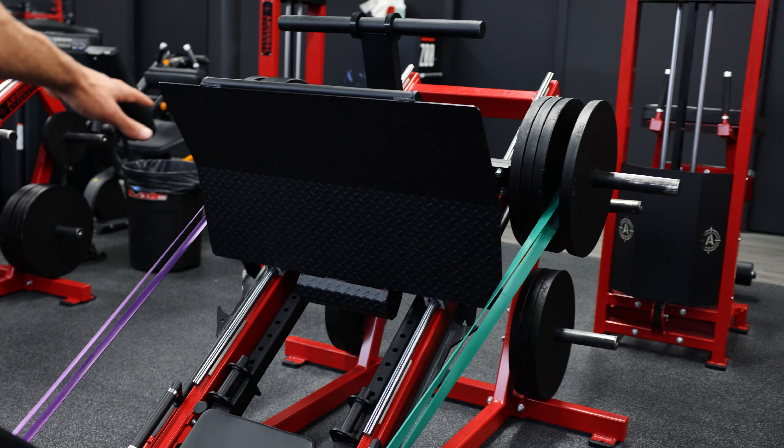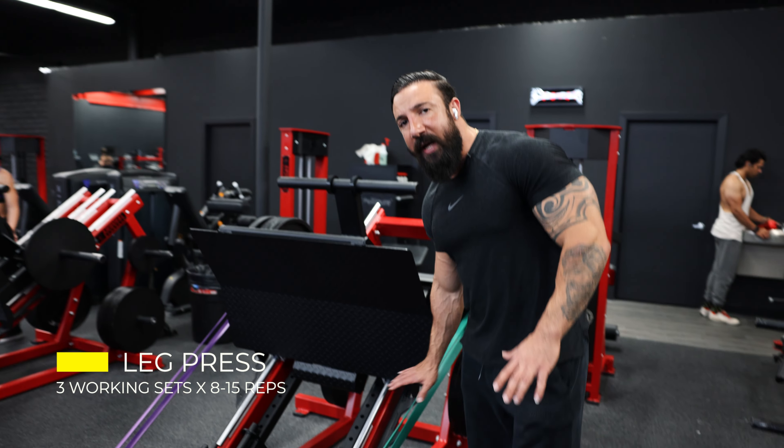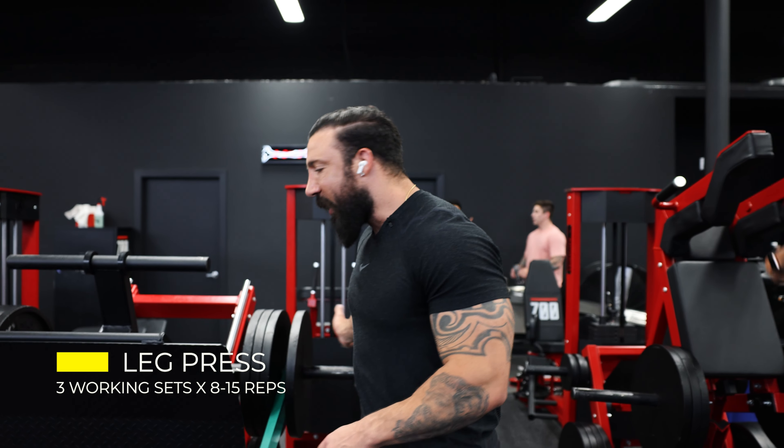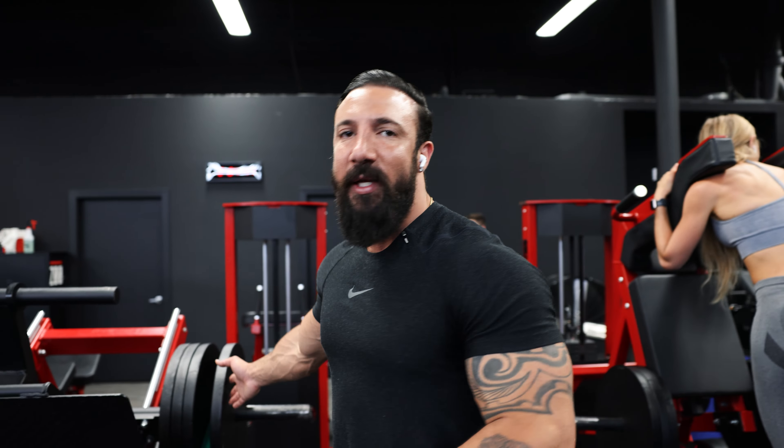Today we're starting with a warm-up set on the leg press. As you see we have it banded on both sides. Resistant bands help you a lot on the negatives and when you're pushing out there's more resistance. We got four plates. I start usually with three plates, no banding. I'll warm up a few sets, like three sets, and then we'll go into working sets. Very soon we'll be racking them up — it's gonna be a lot of weight.